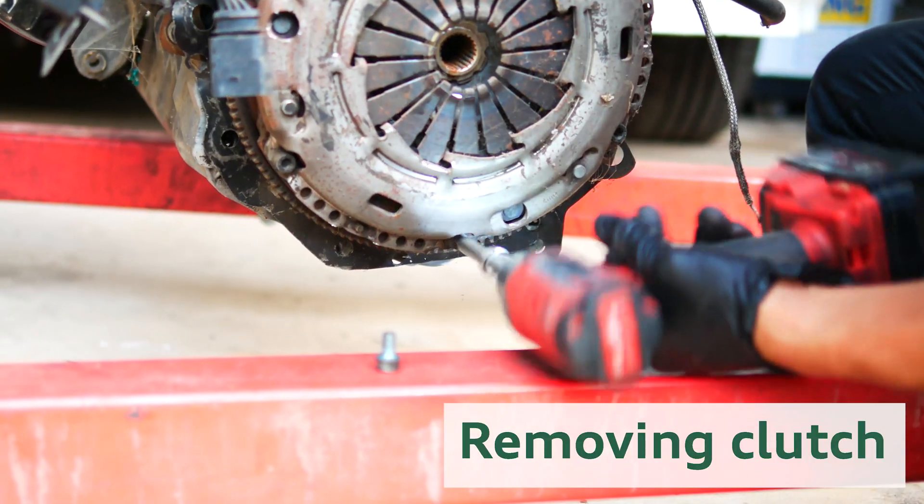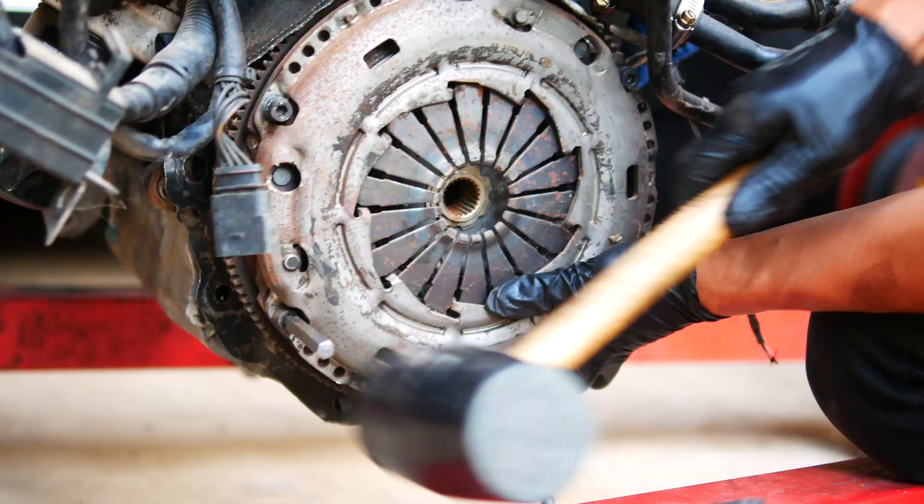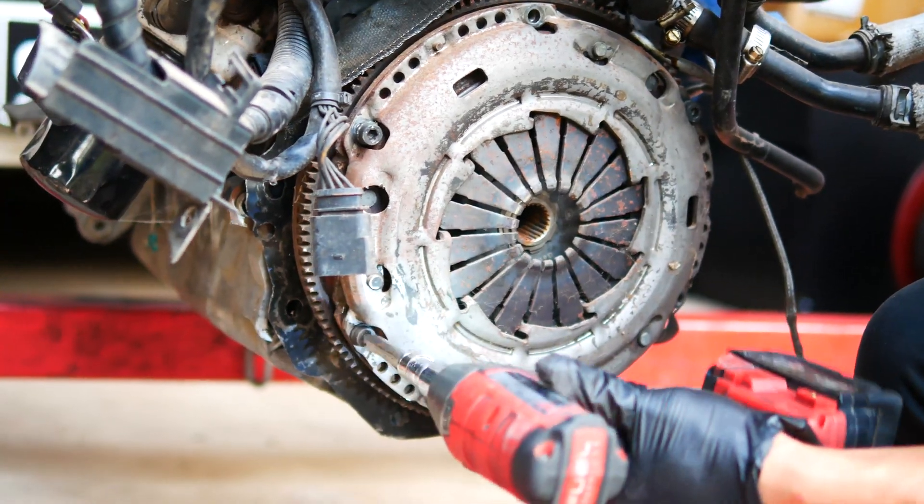I wanted to get the replacement engine up on the stand first, so the old clutch kit had to be removed. I got a little surprise when I got to the flywheel though, so just check this out.